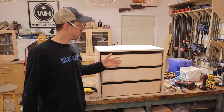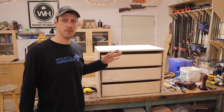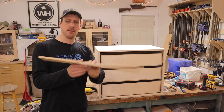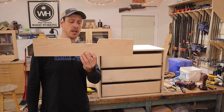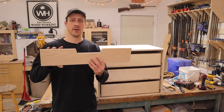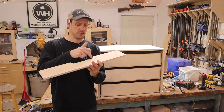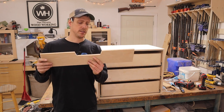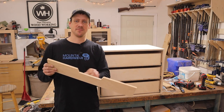Next I need to make the drawer fronts. I'm going for a minimalist look — no handles. Instead I have a jig already made that I've used on other projects: I clamp it to the drawer front, use a router bit with a bearing, follow the jig, and it cuts out a notch for a handle. It's pretty easy and simple. There's still some old tape and glue on the jig from a past project.